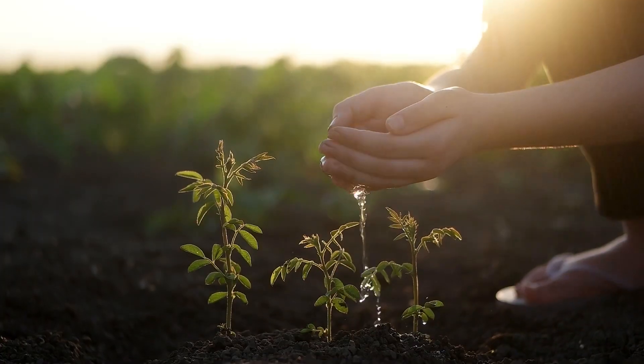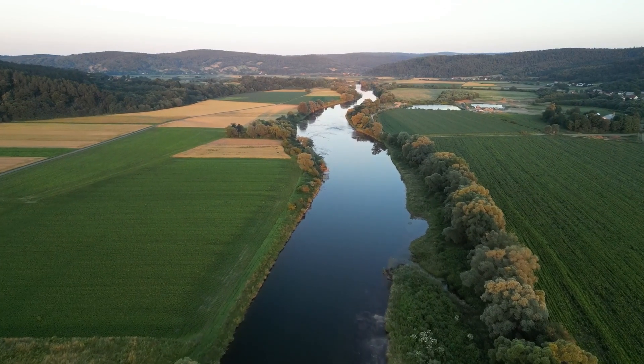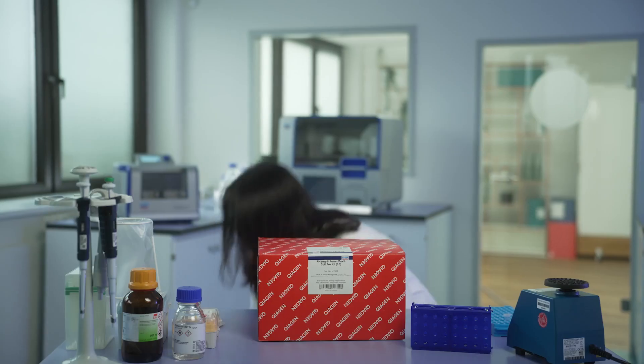From the depth of the sea, the ground that we walk on, to the air that we breathe, microbes are everywhere and extracting RNA is our challenge. Today we are working on yet another challenging sample: soil.